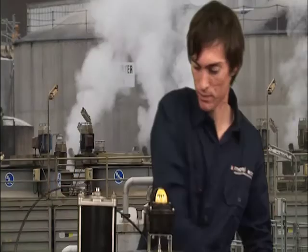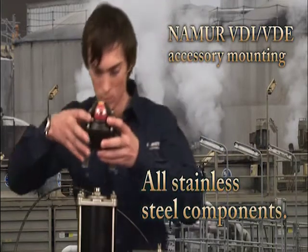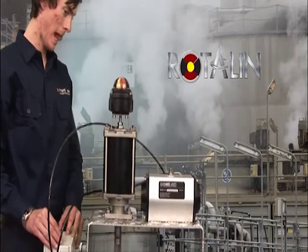indicators, switches, retransmission modules, etc. simply bolt on via the Namur mounting pattern common to all rotary actuators — and now also Rotelin linear cylinders.